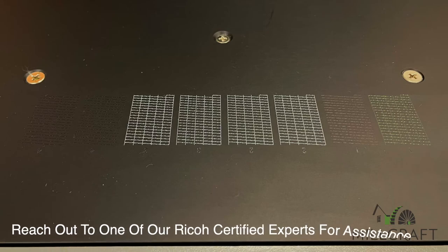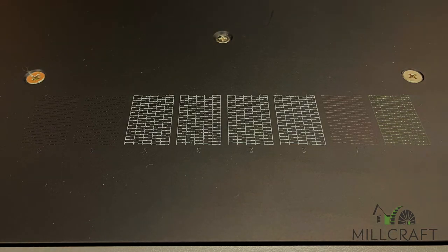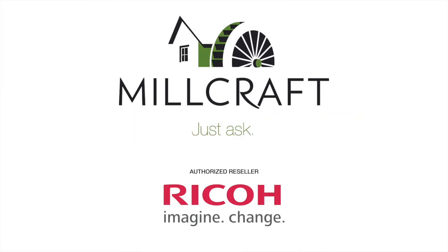If your nozzle checks are having gaps in the print or do not look correct even after performing an auto head clean, be sure to reach out to one of our Ricoh certified experts for assistance. Thank you for watching, and as always, at Millcraft we are here to help. Just ask.